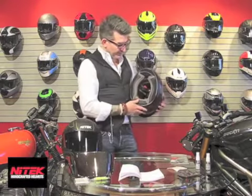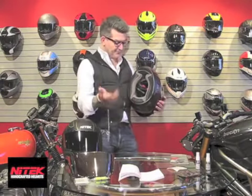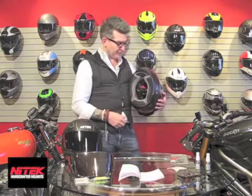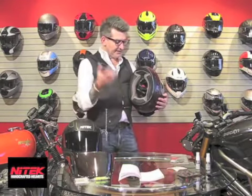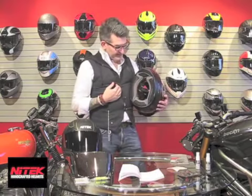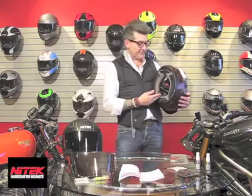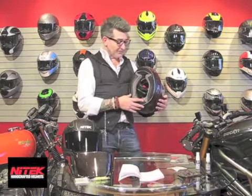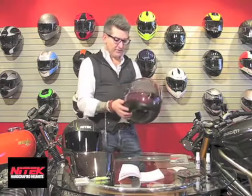The other thing we have done with NYTECH is utilize a partnership with the people at Coolmax. Those who exercise or spend time outdoors may have worn clothing with Coolmax — it's designed to wick away moisture from the body, and it works the same way in the helmet, whether it's your head, forehead, or hair. It features an entire Coolmax interior, and we are using the highest level of Coolmax in our NYTECH product. The interior is also fully removable — wash it with mild soap and water, let it dry, and insert it right back into place.